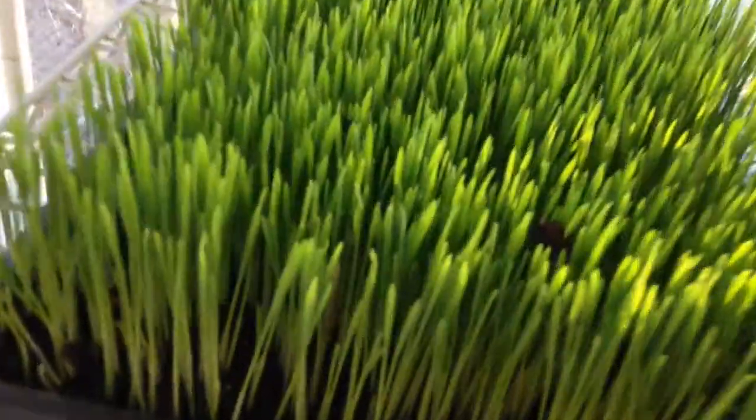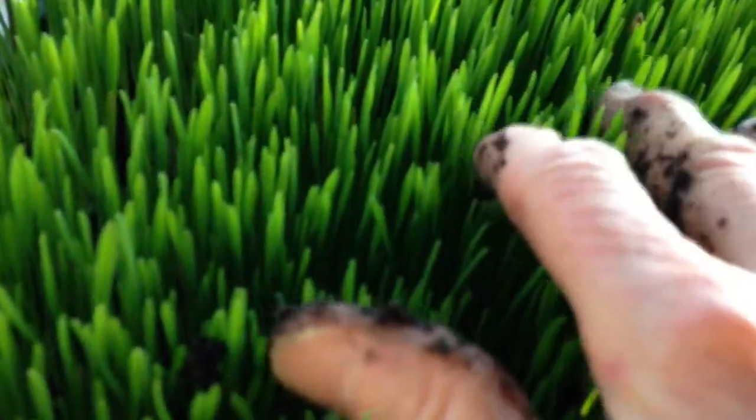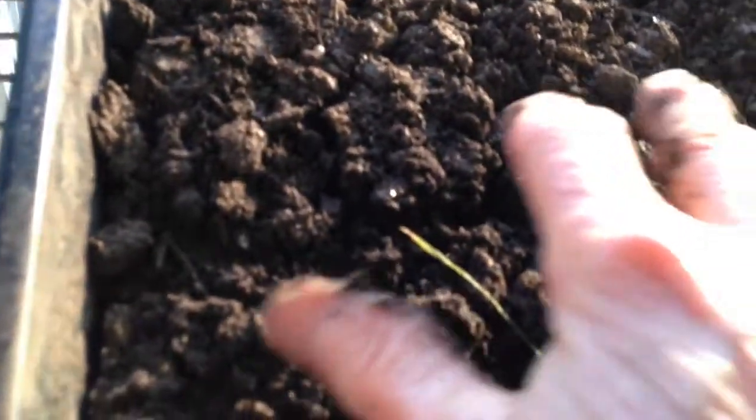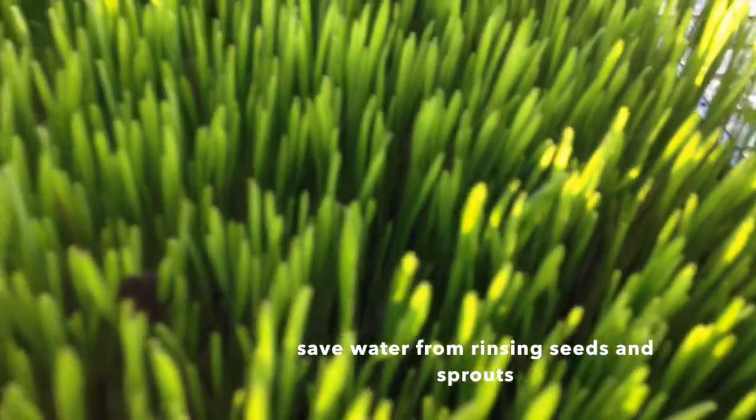Now wheatgrass is so strong that if you just stood on it until it grew, it would actually lift you up — so you weight it down. Whenever I start the wheatgrass, I'll have dirt in it to weight it, and dirt in another pan on top. When it starts to push the pan up, then you take it off. I've been using the soak water from the seeds on the wheatgrass and it's really looking good and healthy — it may have given a little bit of extra nutrition.